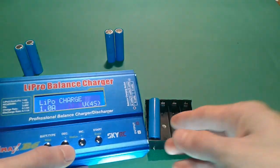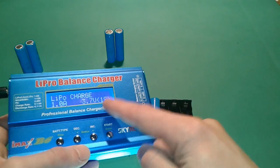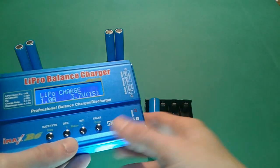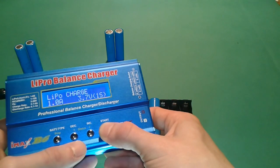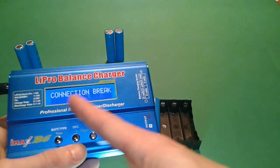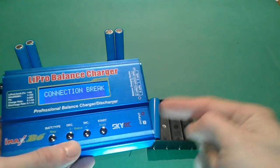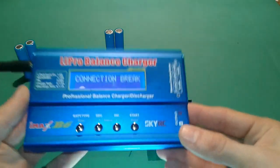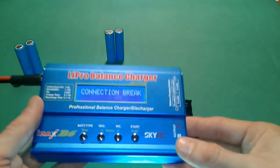Now because we don't have the balance connector connected to the machine, we're going to press and hold Enter — that's going to check the connection. It shows 'Connection Break,' which means the battery is not connected to the balance port. So this is a simple but very important process in charging your battery.